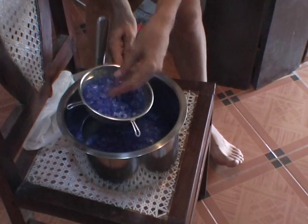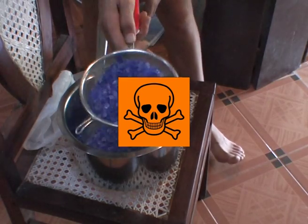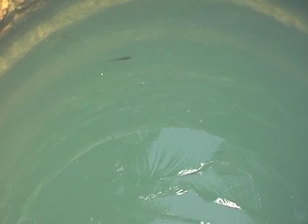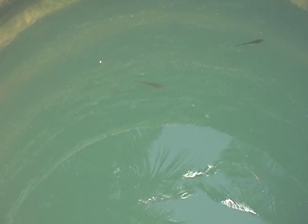However, cobalt chloride is used for the colour, and this is classified in the European Union as a potential carcinogen by inhalation. It is also extremely toxic to aquatic life and there is a risk of contaminating soil and water, so it should eventually be disposed of properly.